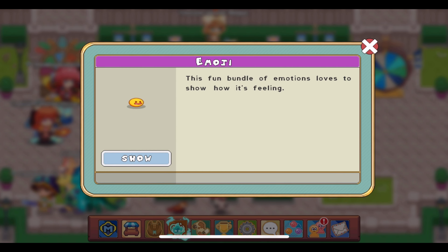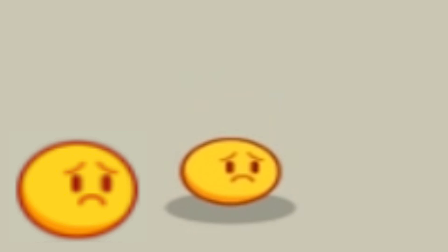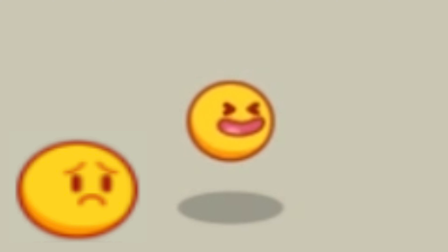Now we have the new Emoji Buddy, and this one I love very much. Let's take a look at its animations. This Buddy makes three different facial expressions: one is happy, one is angry, and one is more sad looking. It switches between these expressions each time that it bounces, and while it is in its idle animation, it also transforms between these three as well.